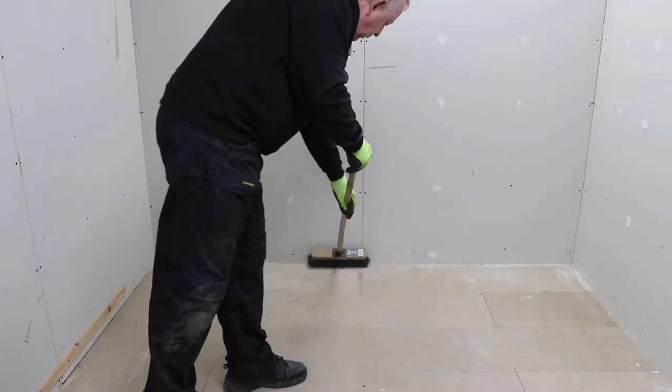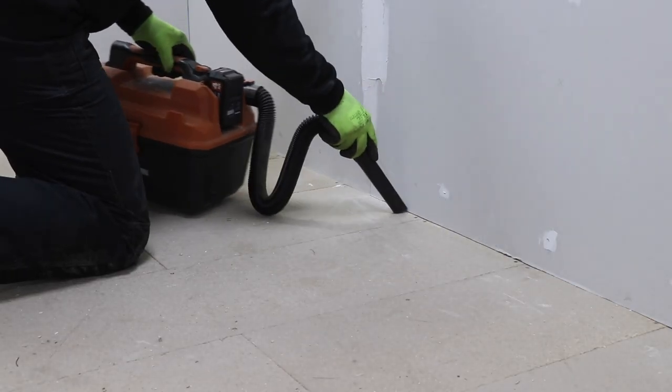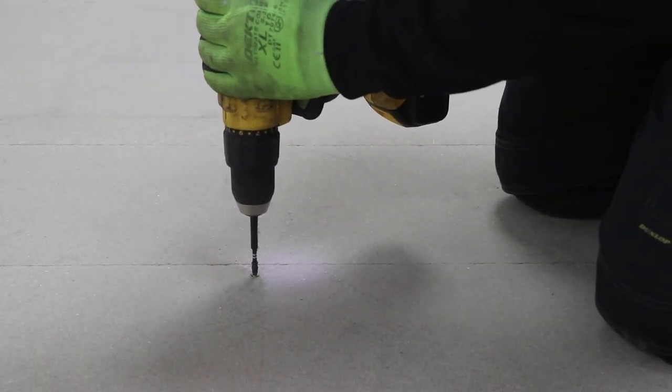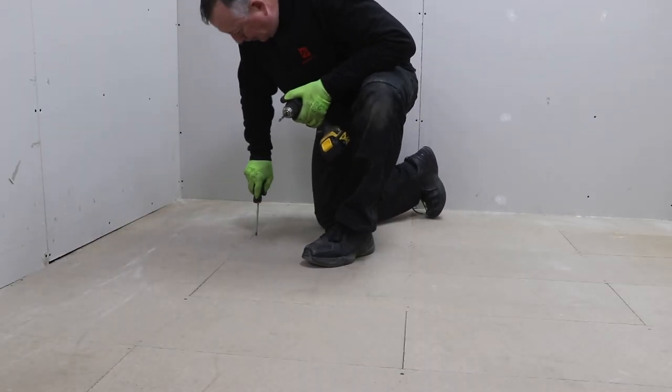Before laying anything I'm going to start by sweeping and cleaning the floor the best I can, just to make sure there's no dust or debris on the surface. And if you find any loose boards at this point, it's best to screw them down into the joist below just to stop anything moving around.